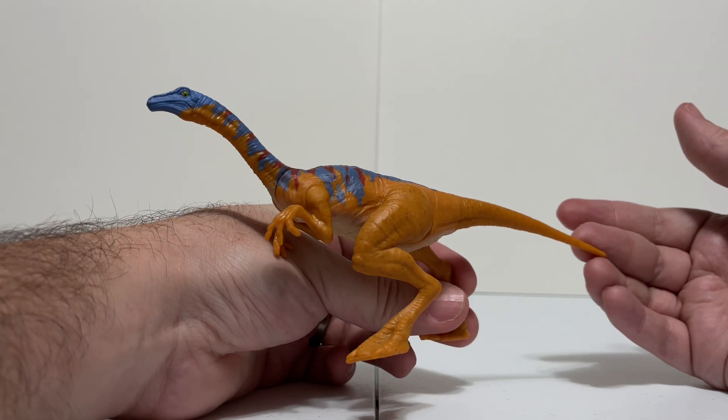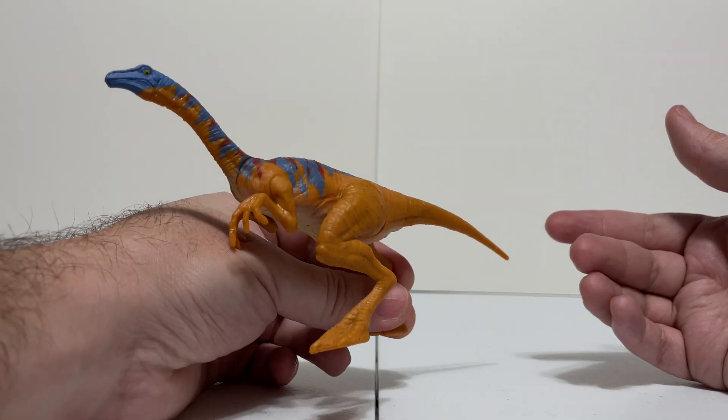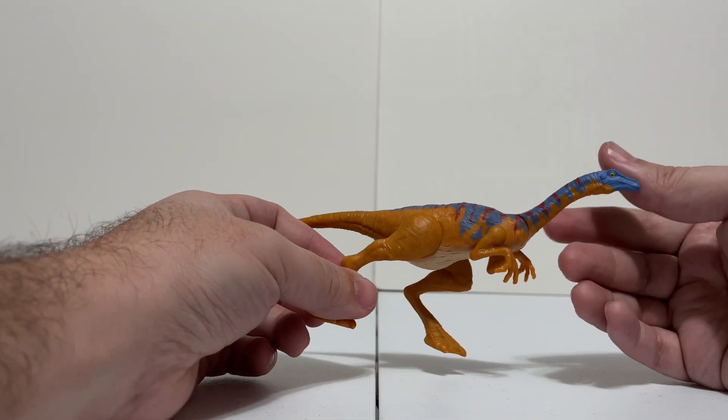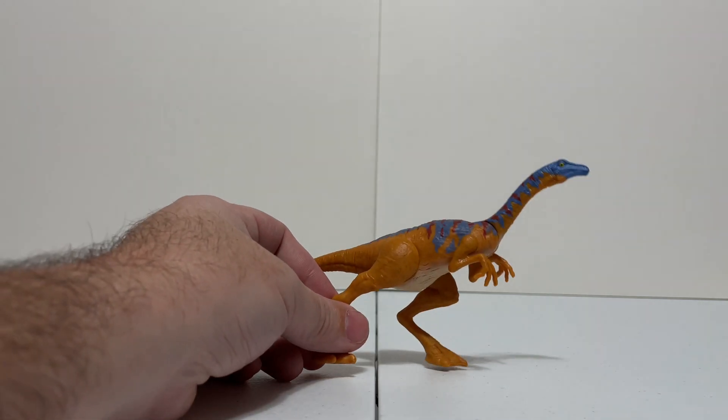That's what's really interesting about this particular figure. As far as Mattel Gallimimus figures go, it's definitely the most interesting color and pattern, so points for that. Otherwise it's really that tie-in to the Kenner figure that's so cool.